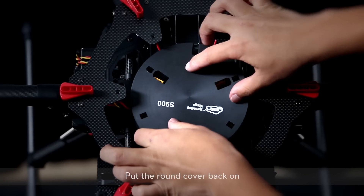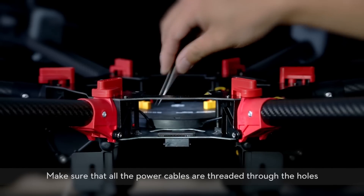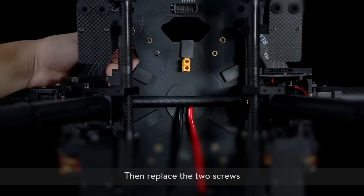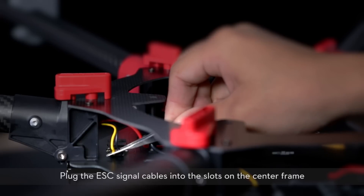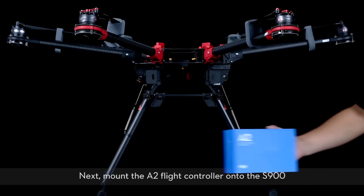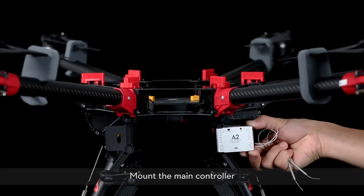Put the round cover back on. Make sure all the power cables are threaded through the holes, then replace the two screws. Plug the ESC signal cables into the slots on the center frame. Next, mount the A2 flight controller onto the S900. Mount the main controller.